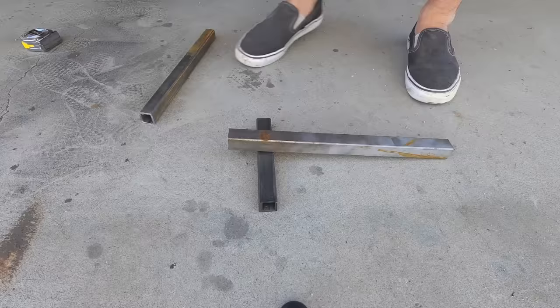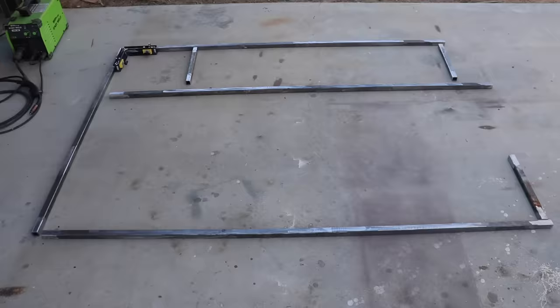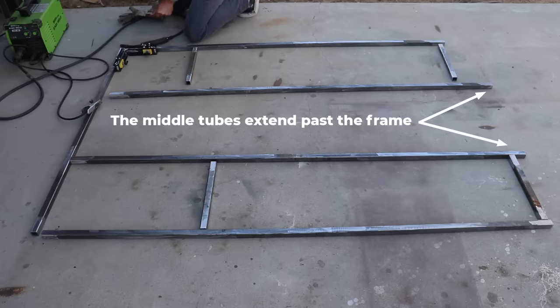I put a flap disc on my grinder just to remove any rust or dirt near the ends that I'm going to be welding. I laid out all the pieces and you'll see that the two long pieces in the middle extend past the edge of the frame about two and a half to three inches, and that's to accommodate the thickness of the slab.